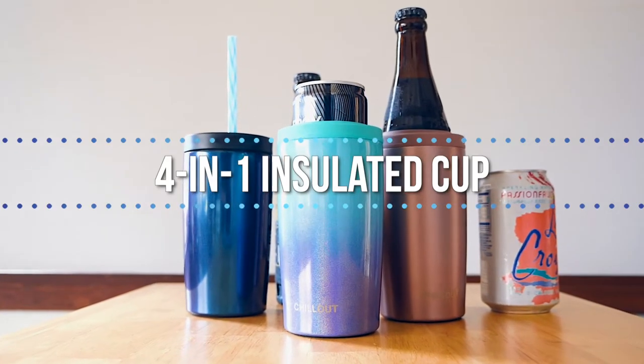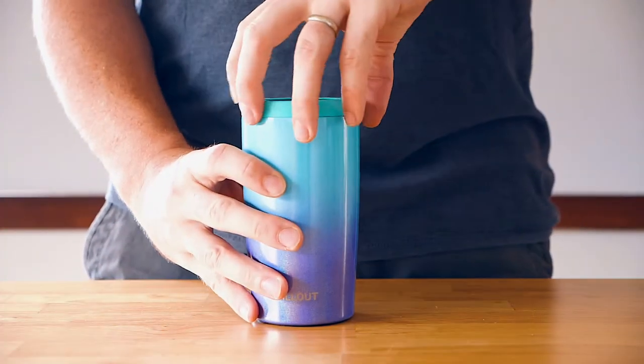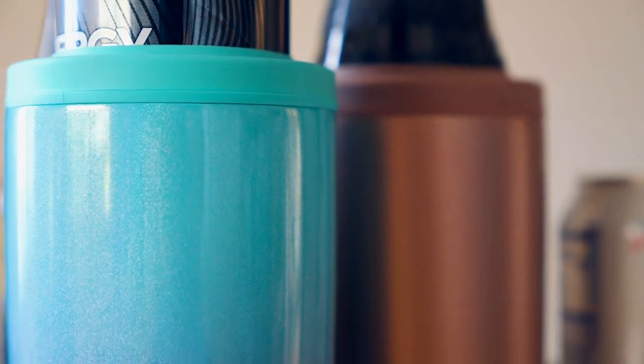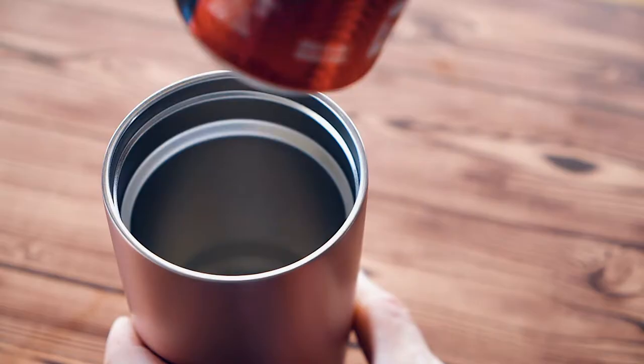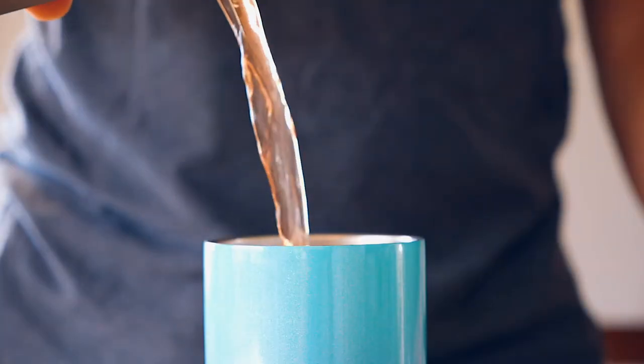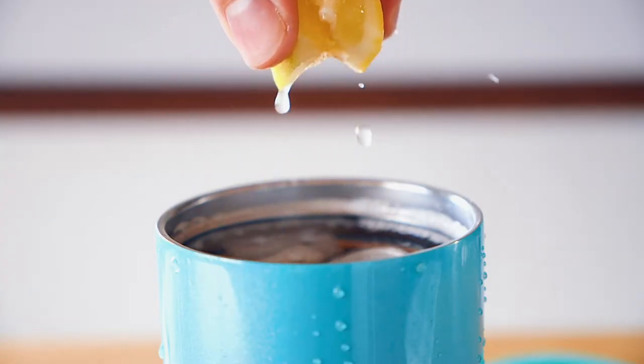The 4-in-1 Drink Cooler is your ticket to cold, refreshing drinks that stay cool for hours. This highly versatile drink holder fits slim cans, standard cans, bottles, and can be used as a mug for all kinds of mixed beverages.